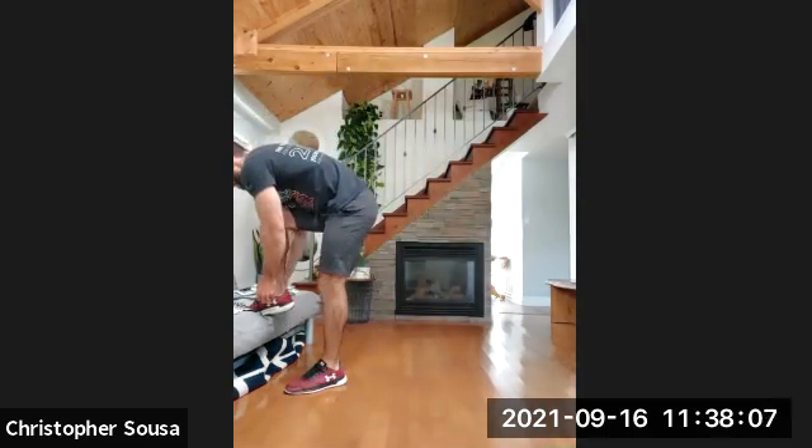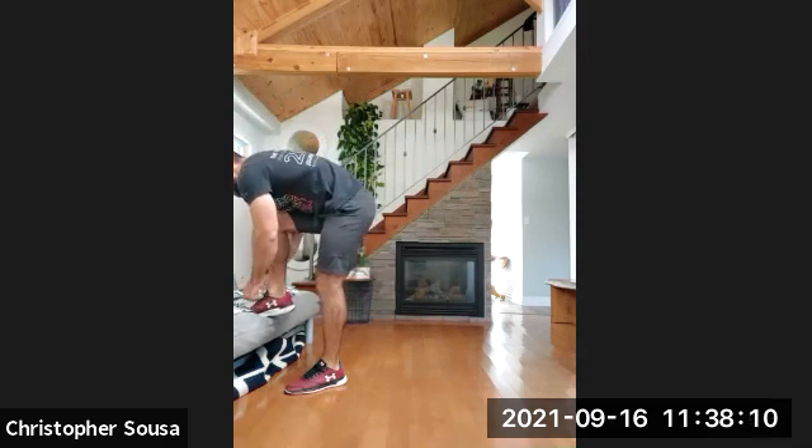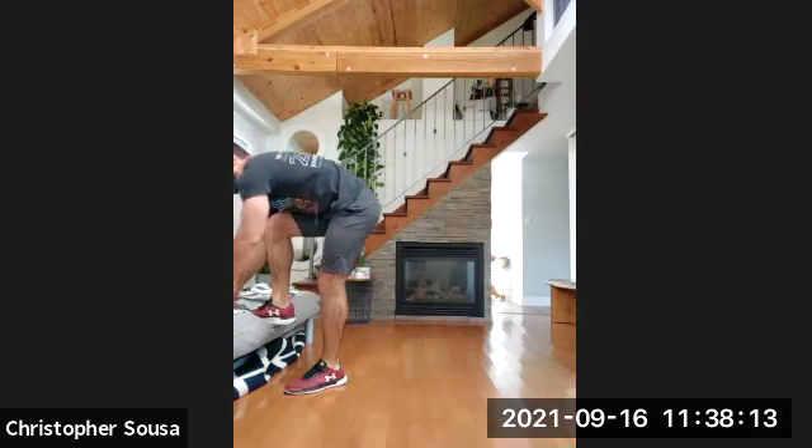We're going to do 30 seconds of jump rope. If you don't have a jump rope, no problem — you can just mimic the same movement with your arms. Nice and light jumps on the balls of your feet, pushing off your toes. We're going for 30 seconds. 10 seconds left — pick up the pace a little bit, nice quick hops. Five, four, three, two, and one.